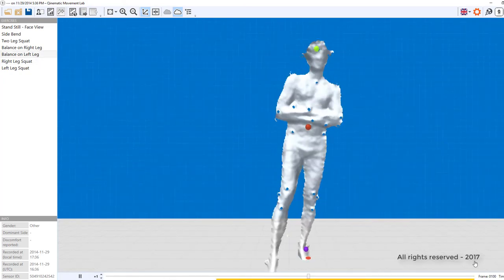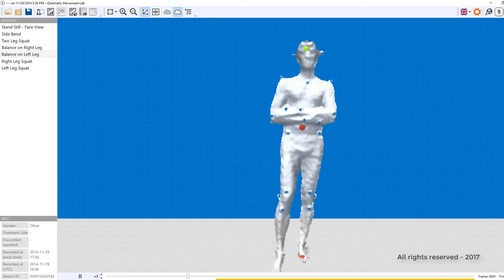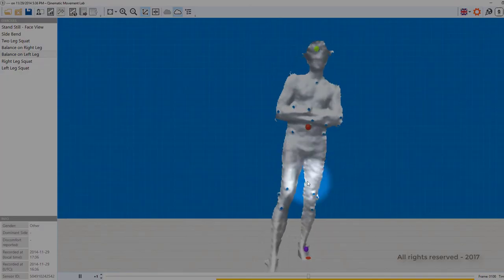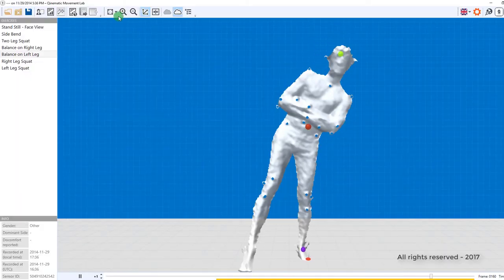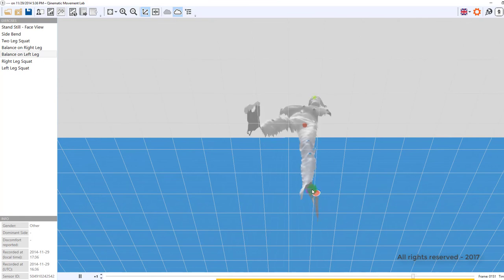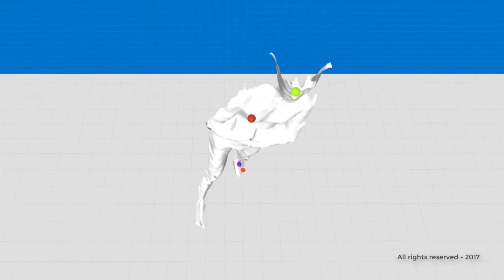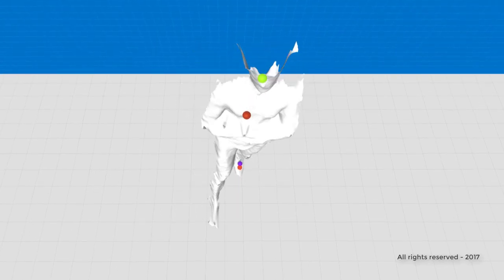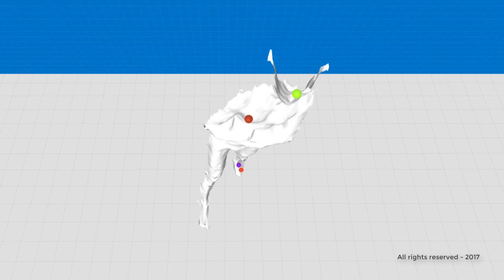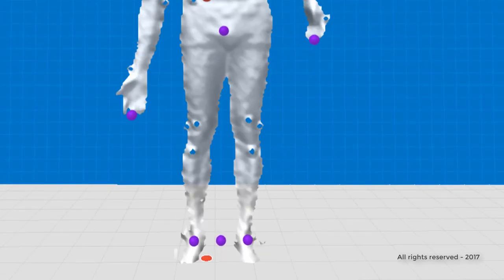Another important feature of optimal human movement is good balance — the ability to keep your center of mass over your base of support. The relationship between the center of mass and the base of support is often observed best from the floor view or from the helicopter view, which is very difficult to do by an individual just observing a person from the front. At Quinematic, we like to say: if you are not assessing, then you are just guessing.